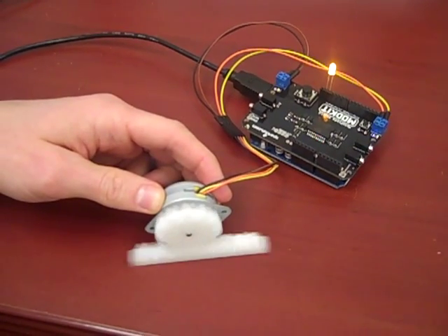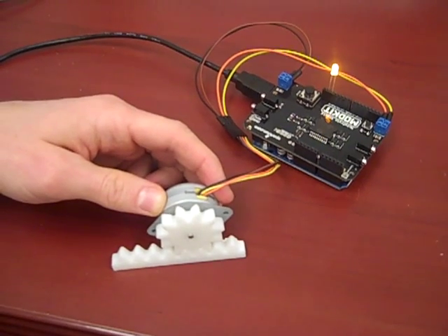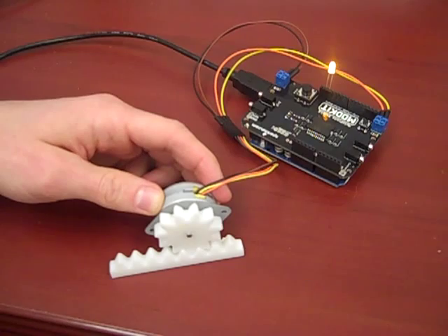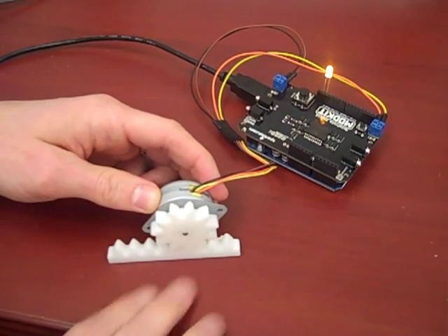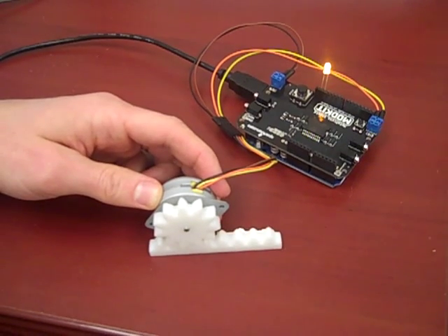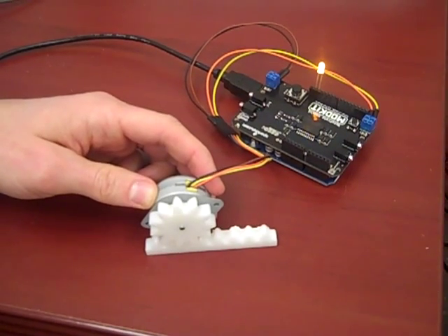It looks like this is going to work in principle, and we're documenting it because this is the first instance where we actually made our own 3D print — creating the gear and the rack and pinion — and combined that with the stepper motor and then with the Arduino.